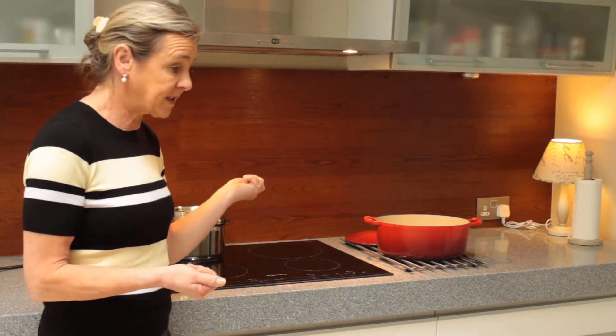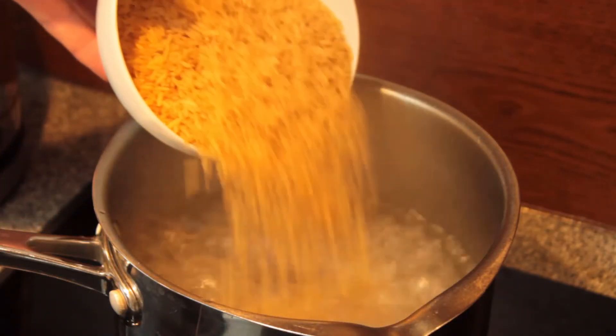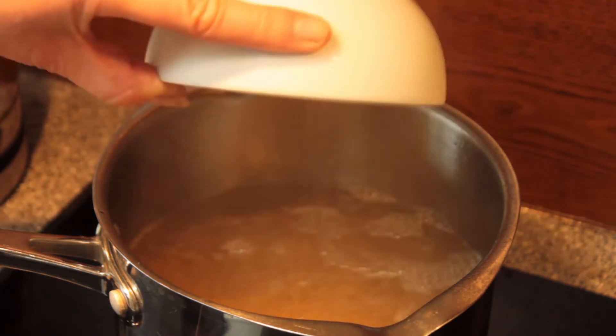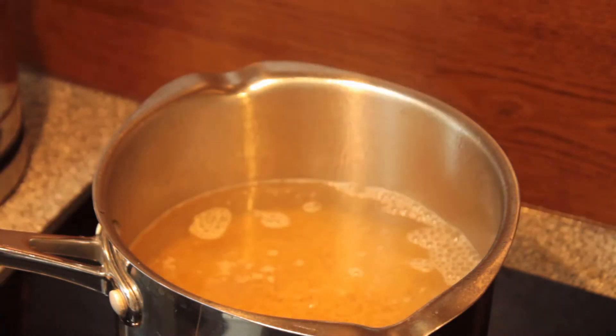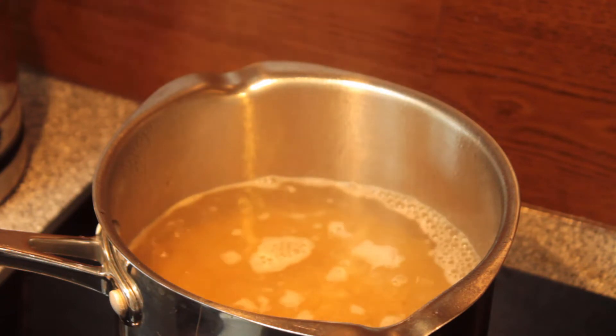We're going to start off by putting the rice on to boil. Add the rice to your boiling water, wait for it to come back up to the boil, and then put it on a gentle simmer for about 25 minutes.